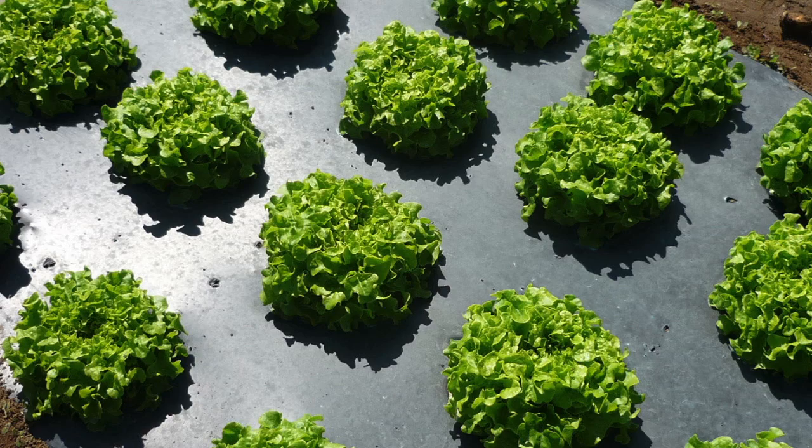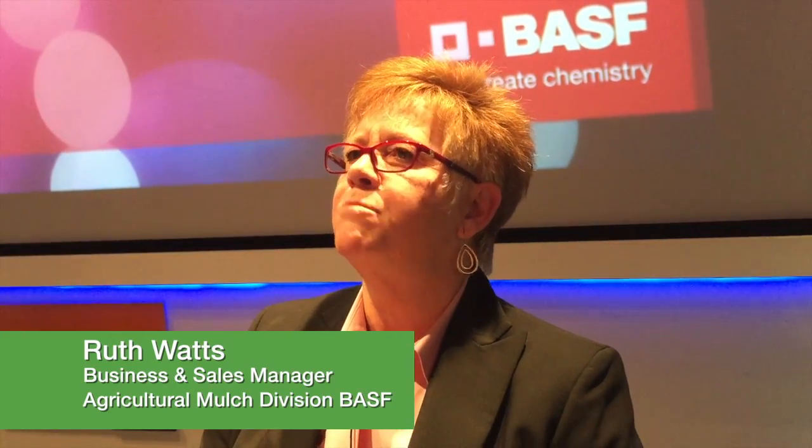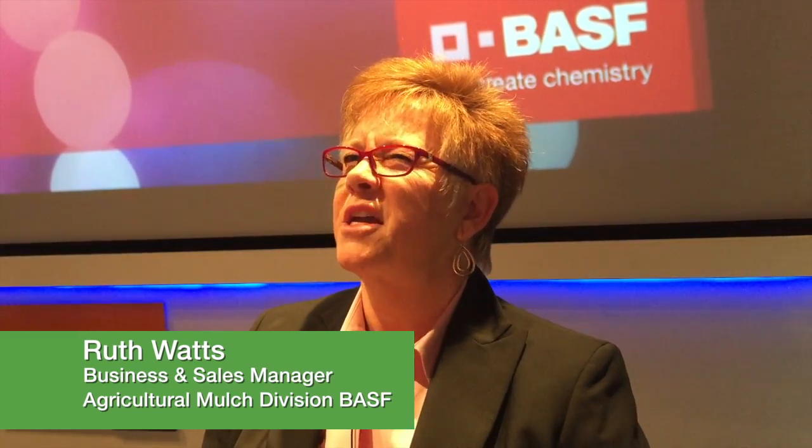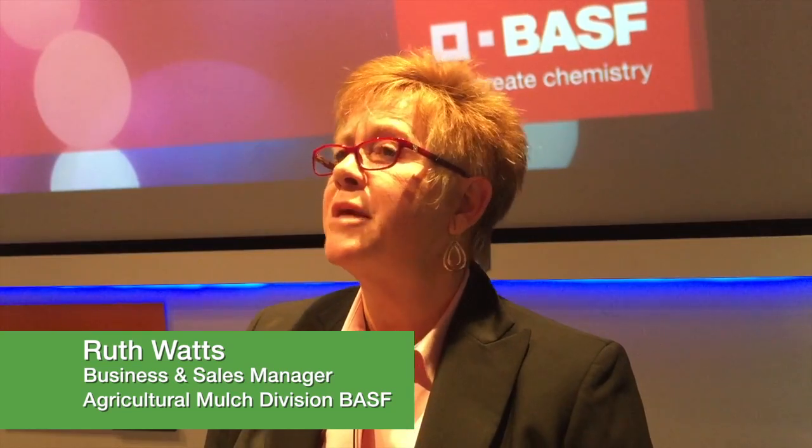As you have the soil itself — if it's bare soil, when it rains, you've got erosion. It compacts the soil, and that's not necessarily the best condition for plant growth. The mulch film has a tendency to address that.